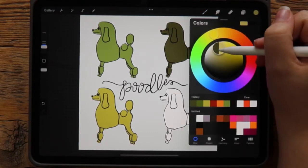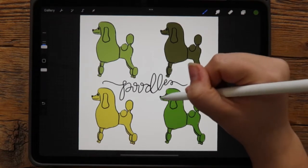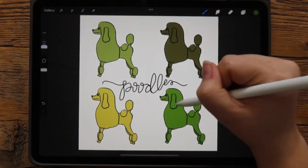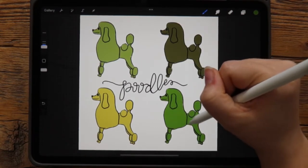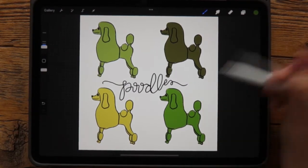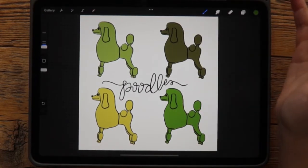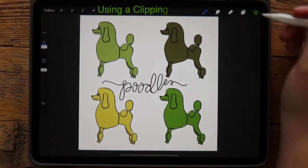I'm going to find one more green, like this. Now I've filled in all of my poodles with green. That is how you use the color fill tool on Procreate — just by dragging a color. But now I'd like to show you how to use clipping mask.